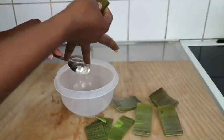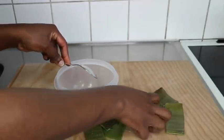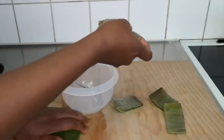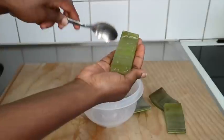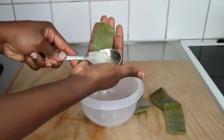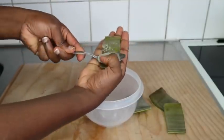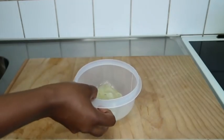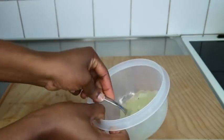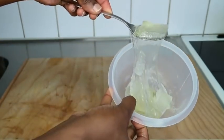I scoop out all the gel, then skip ahead to show you the quantity. This is the quantity I had — oh my goodness, this aloe vera gel is so thick and slimy. I'm going to go ahead and blend this now and come back after.